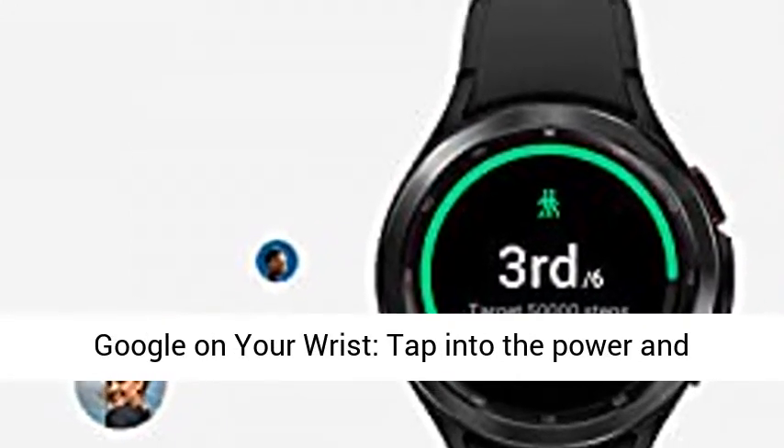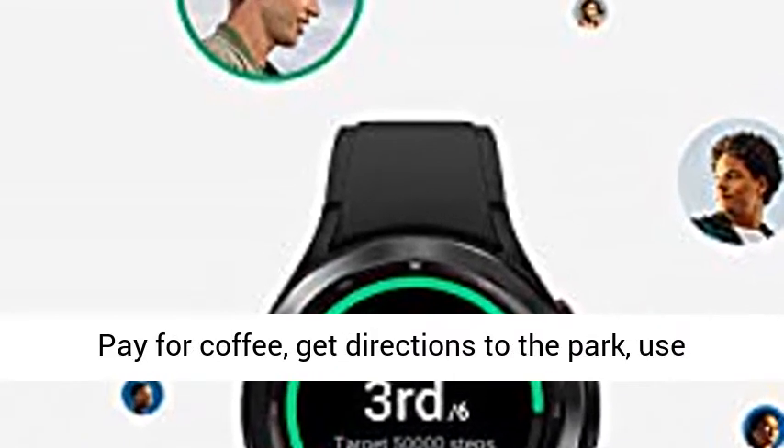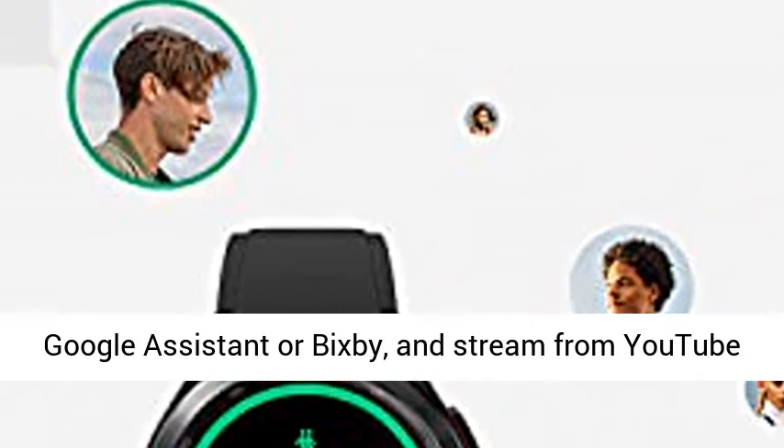Google on your wrist — tap into the power and convenience of select Google services and apps. Pay for coffee, get directions to the park, use Google Assistant or Bixby, and stream from YouTube Music.